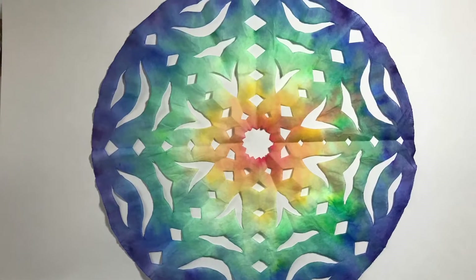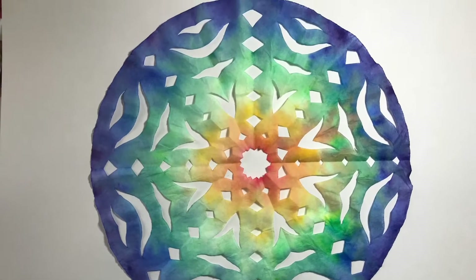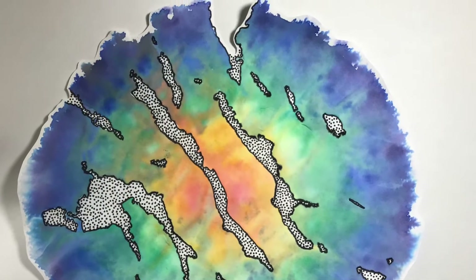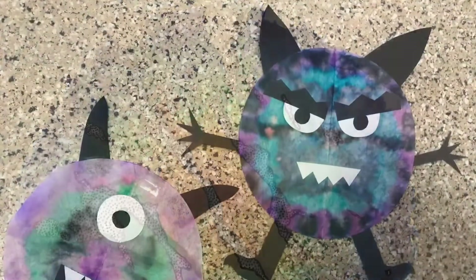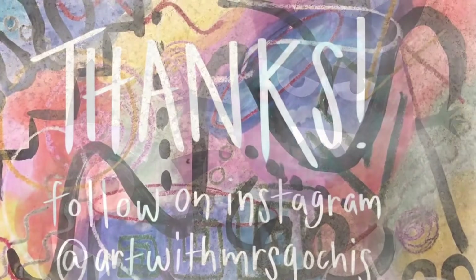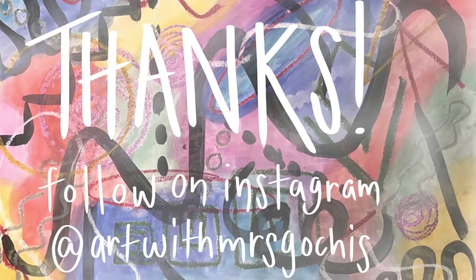Now that both of your papers are dry, you can start to experiment with what you want to do with them. Maybe turn them into a snowflake. Maybe draw on them. Maybe you want to collage with them. The possibilities are endless. Thanks for joining and happy creating!